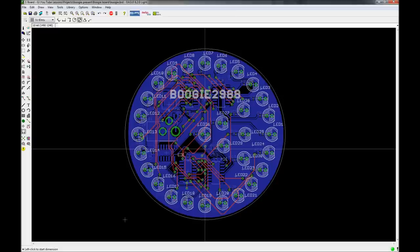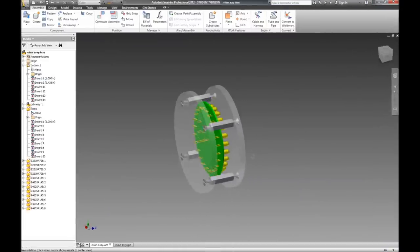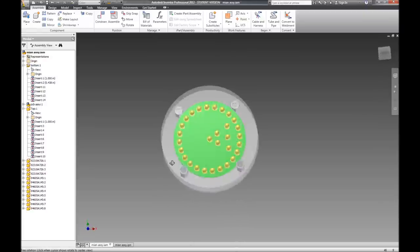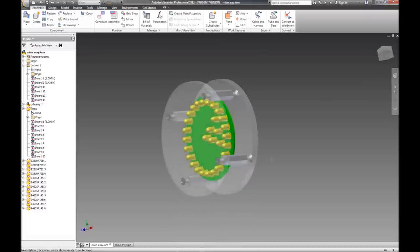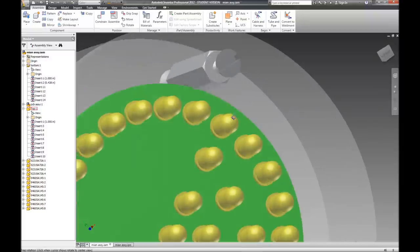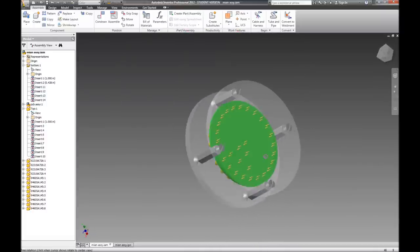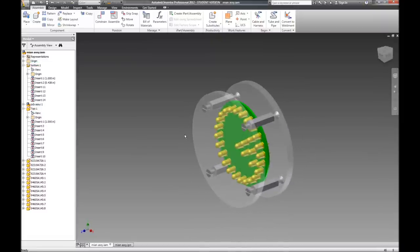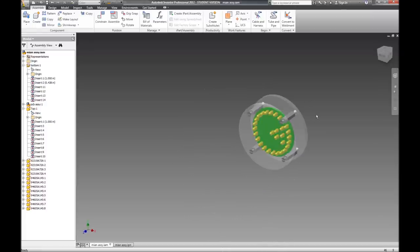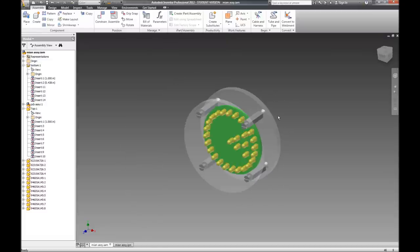I've created some packaging using Autocad Inventor solid modeling software. I modeled it so I can see what I'm doing - put it in, take it apart, put the screws in, check all the clearances. The board fits pretty tight against the case right there, so those little standoffs should hold it in place without drilling any unnecessary holes in the board. I wanted it small enough but with enough LEDs for the resolution to actually get the waka waka from Mr. Pac-Man.